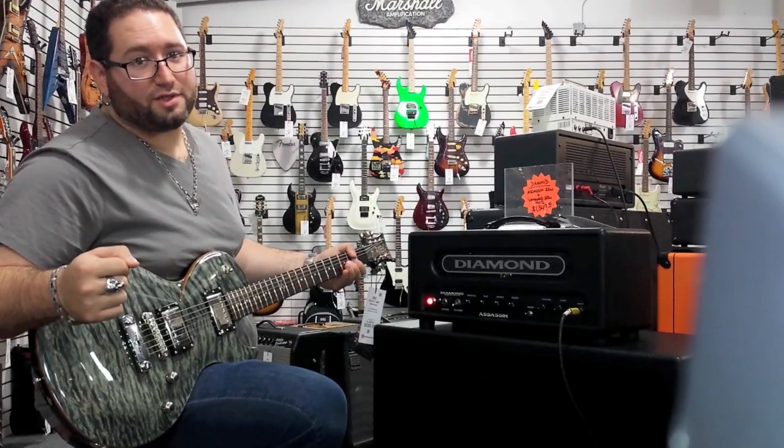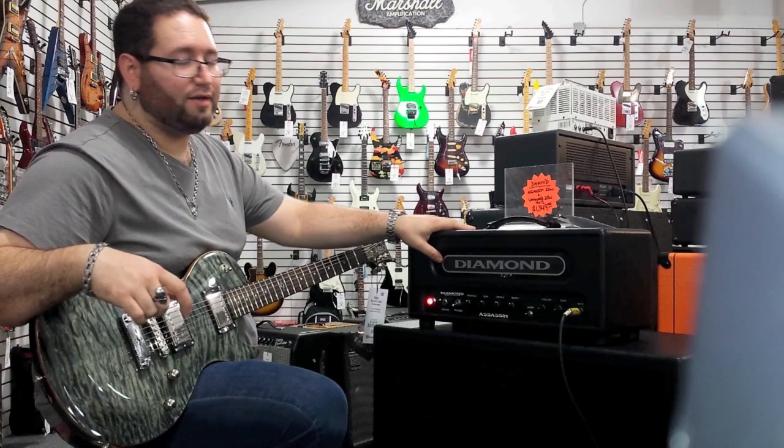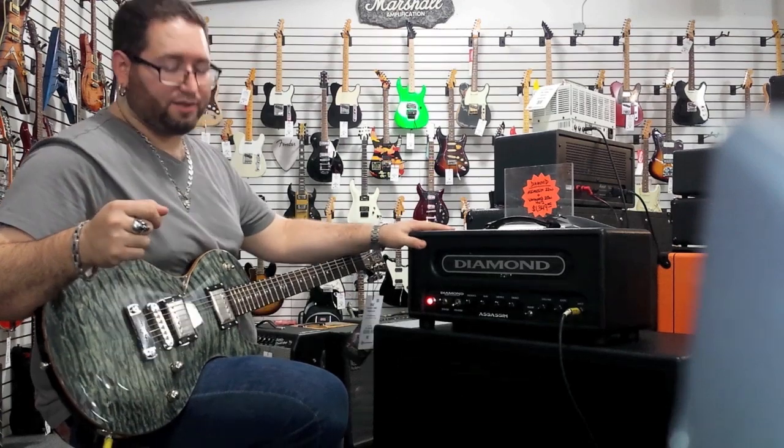Hey, this is Casey with Sound Exchange Music in Ocala, Florida. We're going to go through the Diamond Assassin head, which is an 18-watt tube head that registers up to 22 watts of power. Basically, it is an awesome little compact tube head.